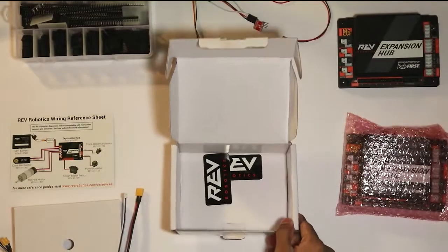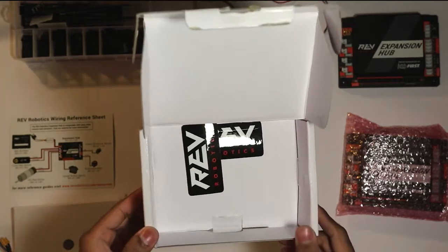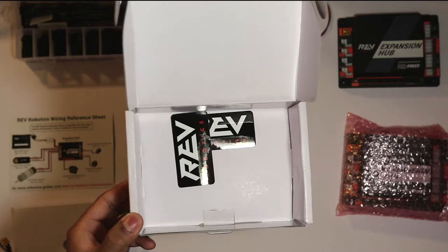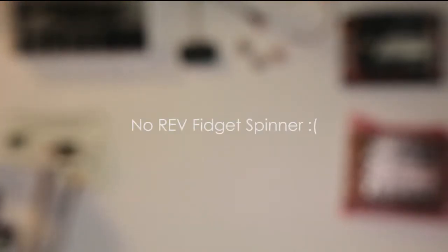You also get Rev Robotics stickers. The first time I ordered I only got one sticker, but now I got two. I'm wondering if I get another Rev Robotics Expansion Hub, maybe I'll get three stickers next time.